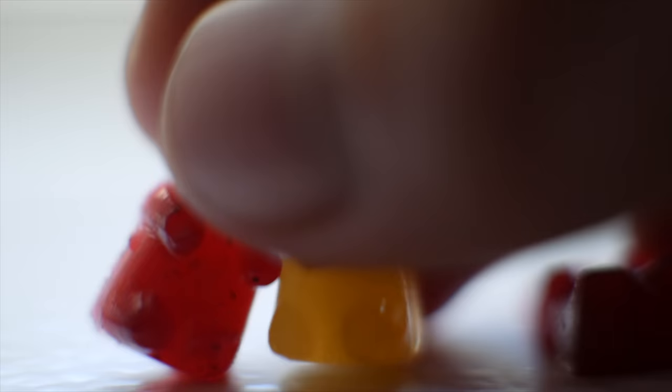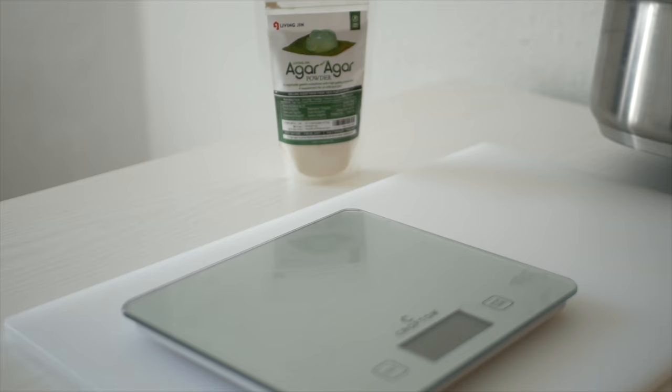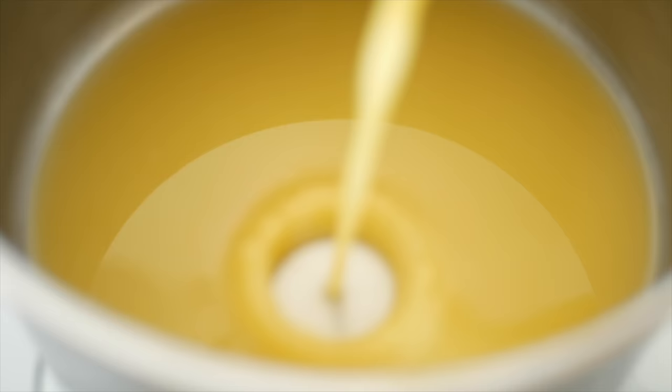For the first recipe I'm making gummy bears. Most gummy candies are actually made with a ton of gelatin, so that can be off-putting and really restricting for people with dietary restrictions, preferences, or religious beliefs. So you can actually use agar as a replacement.